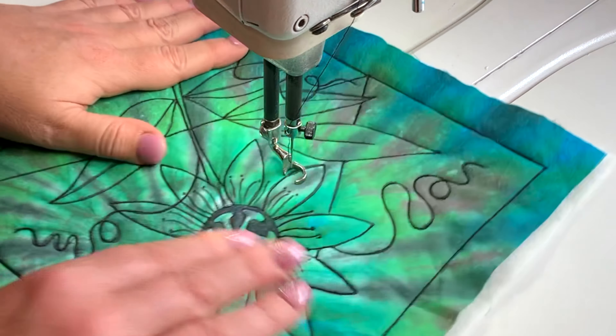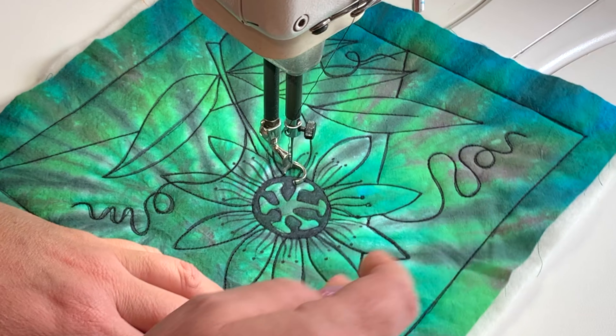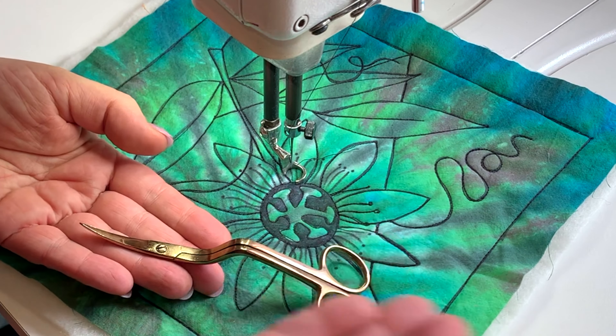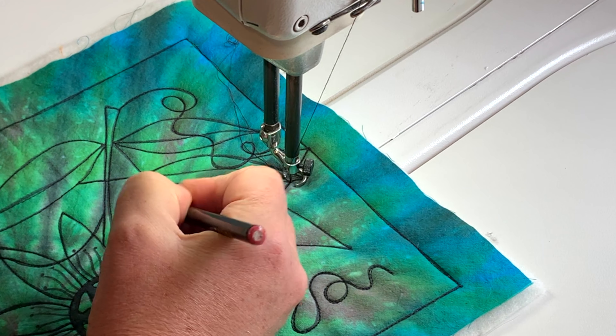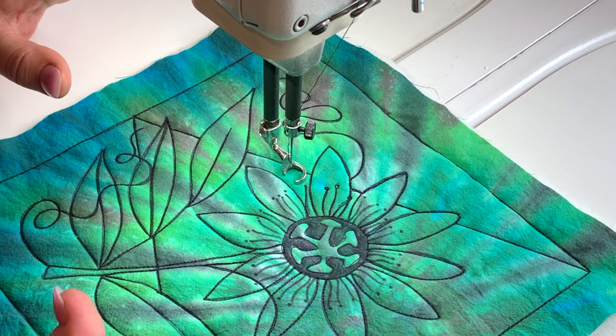You know the routine. I've traced it, I've put it onto my batting, I've ditch stitched it. I've got my black thread, and I've got my snazzy scissors — these are the rose gold ones. And I'm going to do my straight background parallel line stitching.